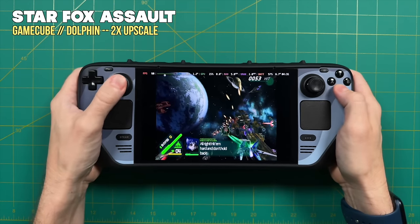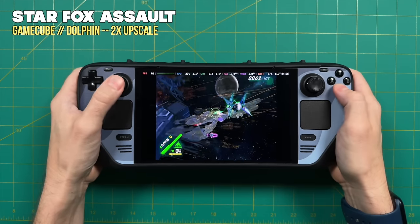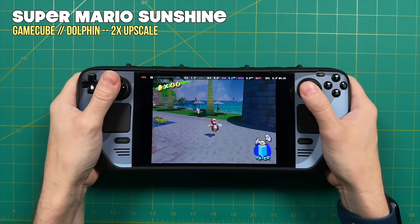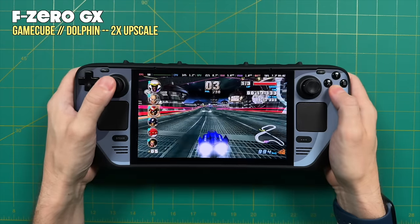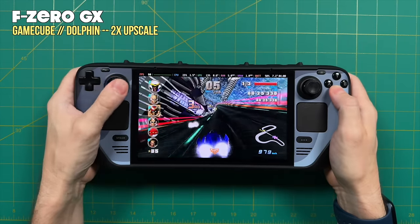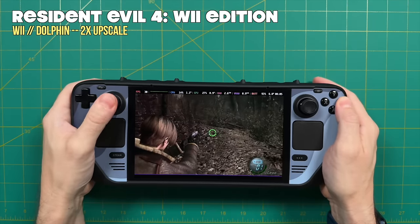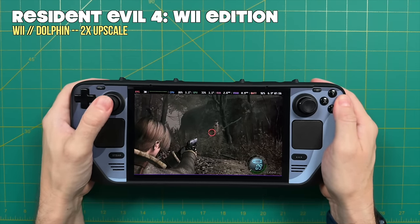Moving to Nintendo GameCube at a 2x upscale — which is actually a little more than 800p, so it fills out the full display resolution. GameCube emulation has been vastly improved on the Steam Deck since launch; quite a few games that previously struggled now run with perfect performance even at upscaled resolution. Power demands are relatively low — about 7 watts or lower — so expect 6 to 8 hours of battery life depending on the game. Nintendo Wii showed similar results: most games at 2x upscale with relatively low power demands. If you tried GameCube or Wii before and weren't impressed, you'd likely enjoy it a lot more now.